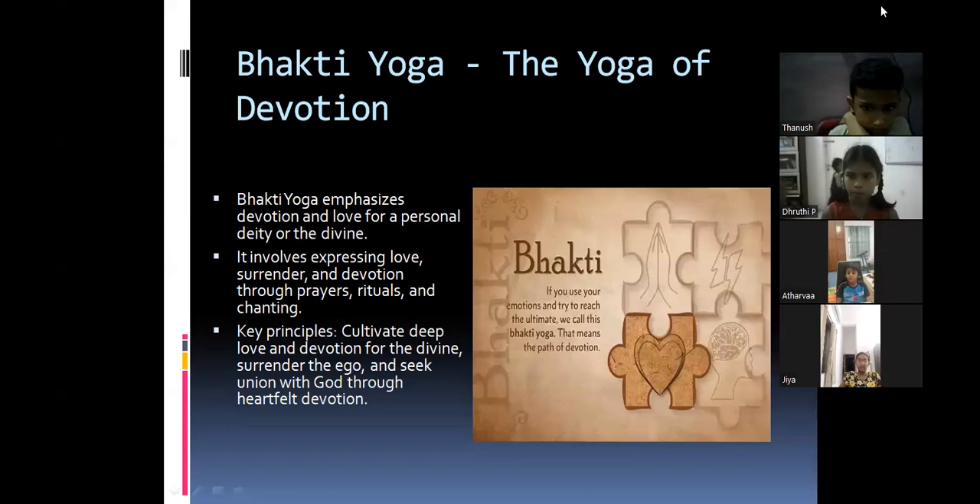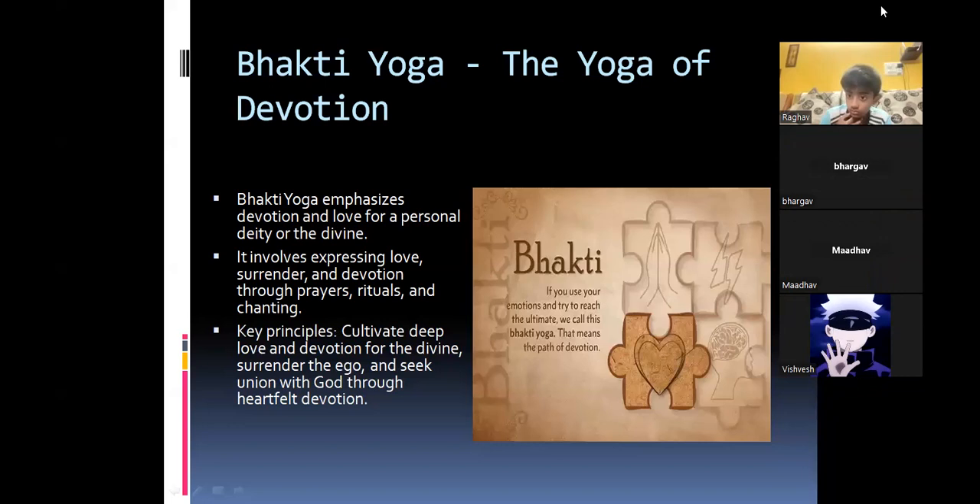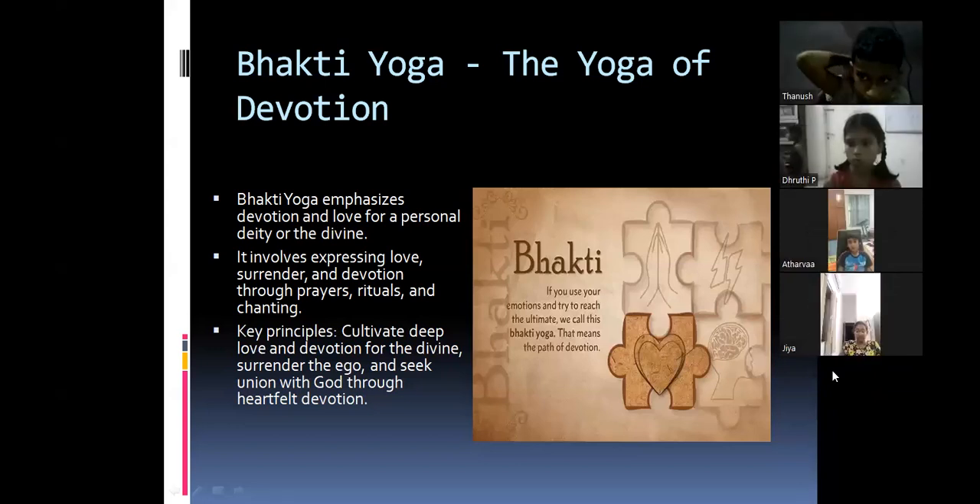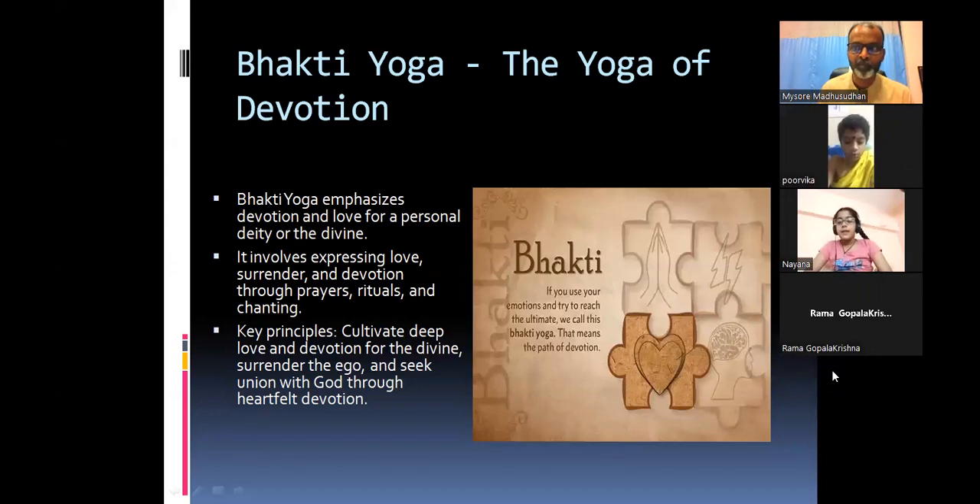Nayana shares her experience: her performance of Bhakti is her duty as class monitor. She tries to keep the class quiet, but when students won't listen, she asks them politely by seeing the God inside them. She asks that God very politely to please stay quiet — and that God says yes and sits quietly. The teacher praises: what a brilliant answer!